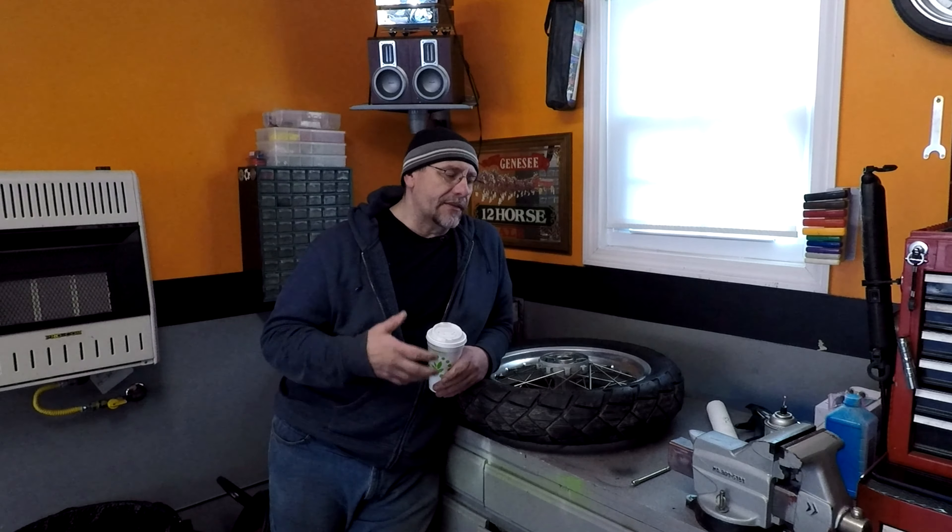Welcome to the garage everybody. Today we are going to change the tube on the rear tire of Freedom, aka the BMW F650GS. If you've been watching the series, you know I changed the front tube because it was leaking. I got to thinking and figured I better change the rear tube too, since it's probably just as old. I don't want to get stuck somewhere with a slow leak, so I ordered the tube and we're going to go ahead and change it.